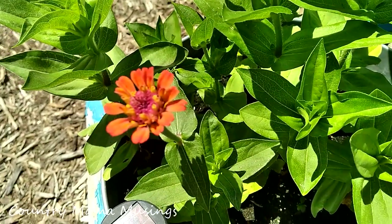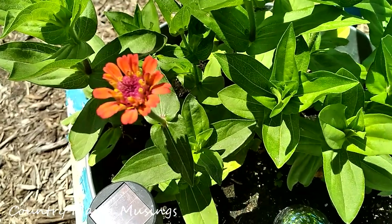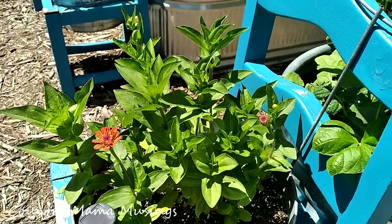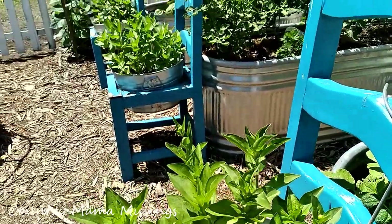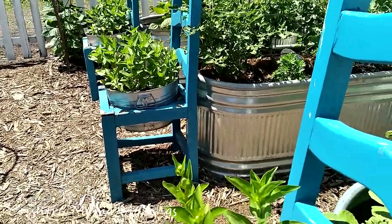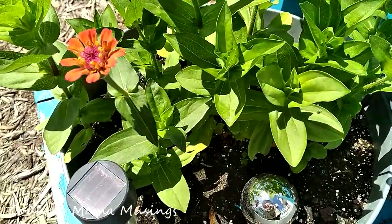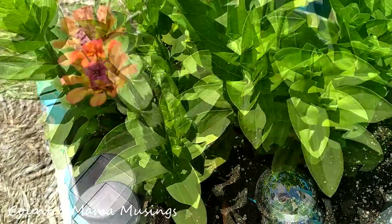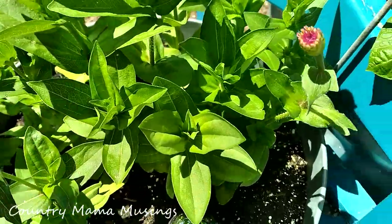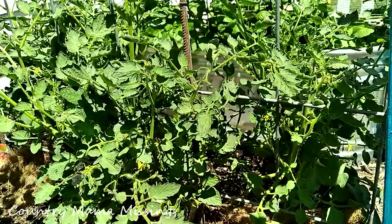Our first zinnia has bloomed — I am so thrilled! Look at how beautiful the zinnias are doing in our blue chairs at the end of our raised garden. We have three chairs full of zinnias, all of them with blossoms ready to open. I love the color of this one — a beautiful deep magenta with a little ring of yellow and beautiful orange petals. I'm wondering if the next one will be the same.